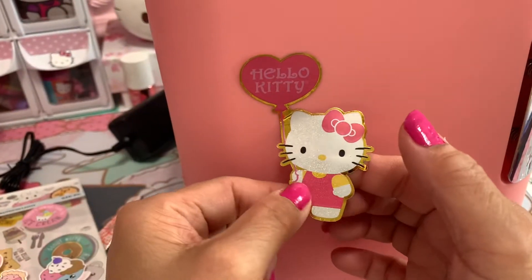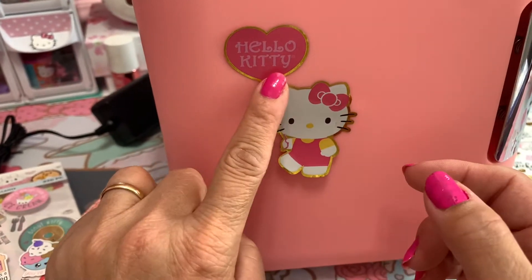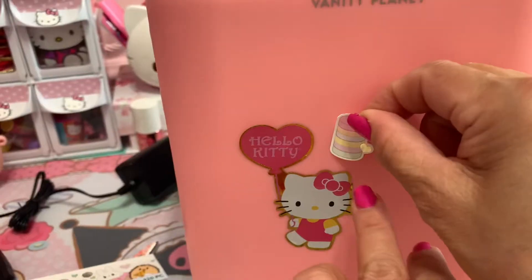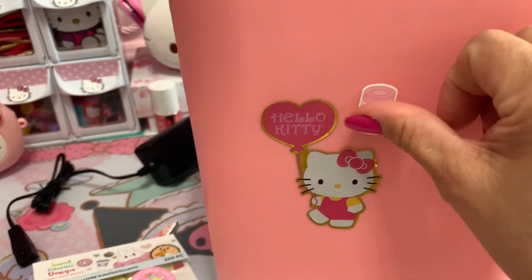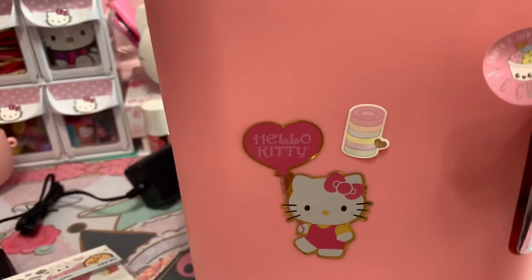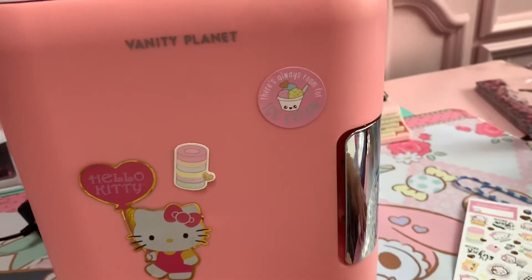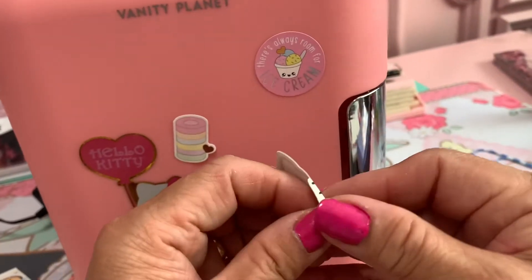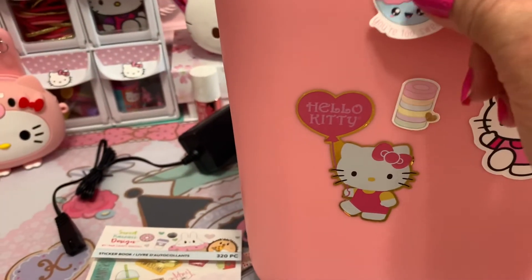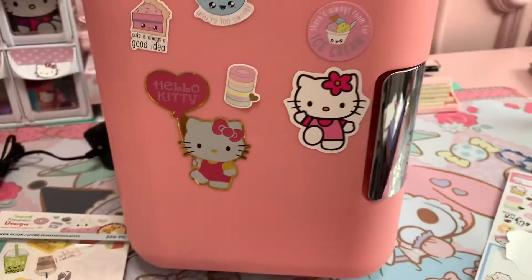There you go. I want to put this just a little bit. There you go. So cute guys. There you go. Ice cream. Let's go with you guys. We need to put another Hello Kitty here. One more time — down here. Just put anything you want and it's cute.